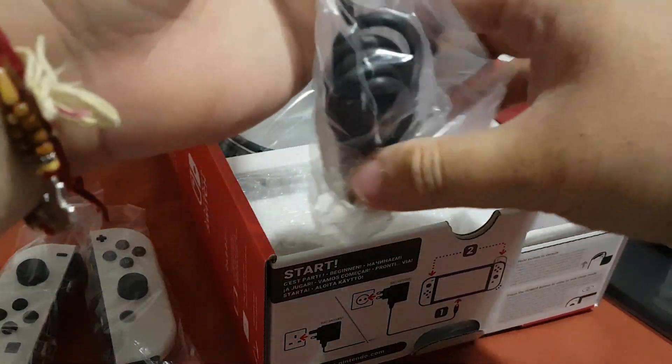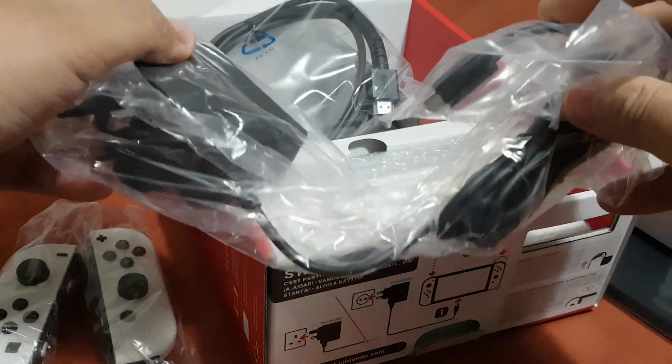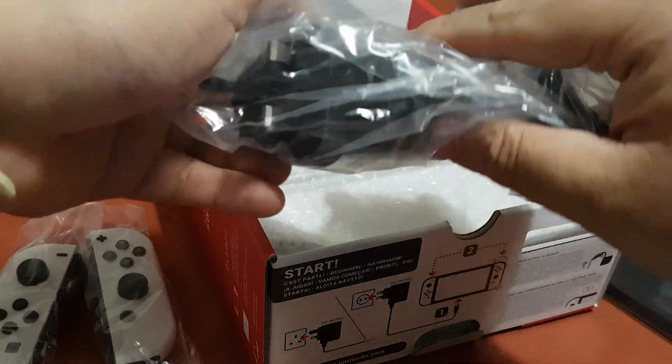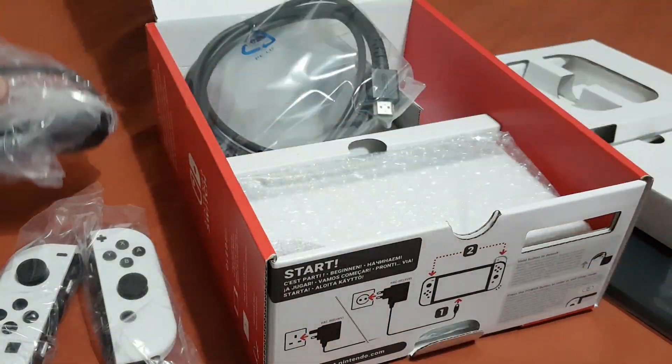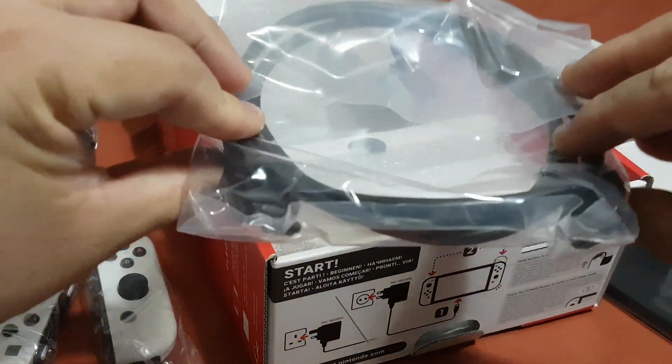Over here you can see this is the power adapter for your Nintendo Switch OLED console. And this is your HDMI cable.